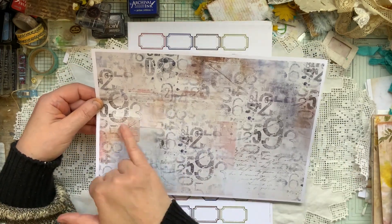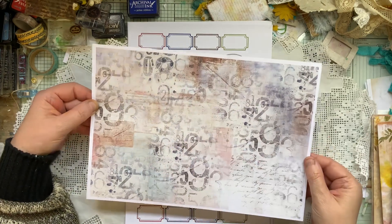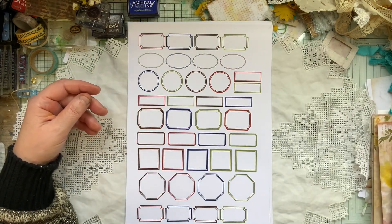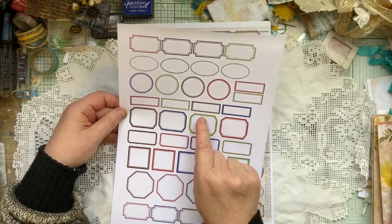It's got sort of ephemera and different things going on in the background of that one, and sort of a bit of a grungy style. Then I've got the blank page with the white in here.